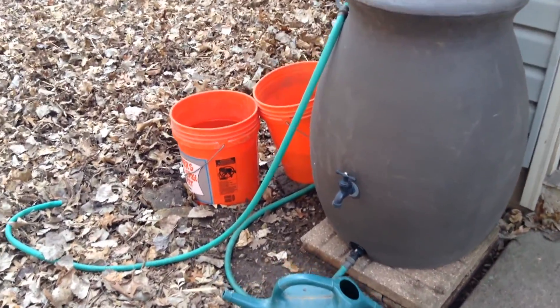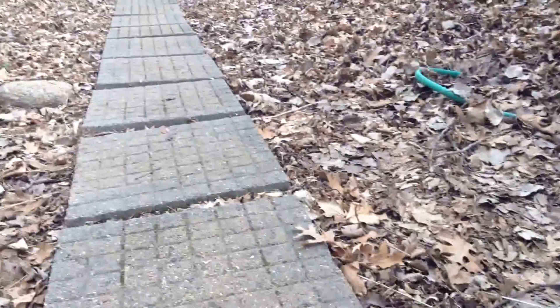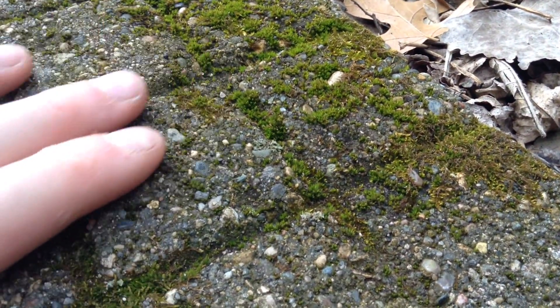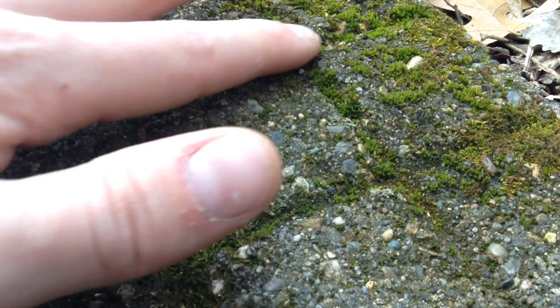I'm going to be doing a fun little experiment with some of our leftover water. We often have too much for the garden, and some of these pavers are starting to grow moss. There's moss down in the cracks — some of them actually have quite a bit of moss growing. Over here we have even more. Look at all this beautiful moss. I really like how this fills in, and it'll get brushed away wherever we walk, but it'll fill in these cracks especially.